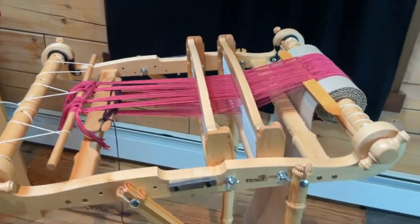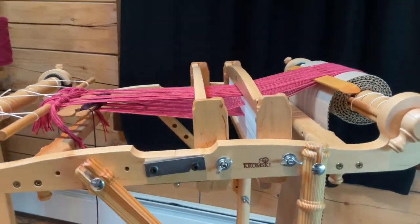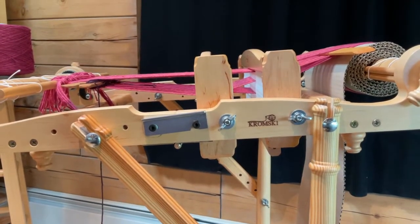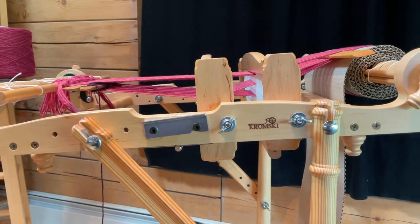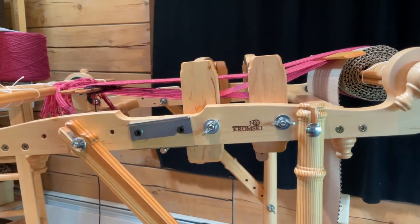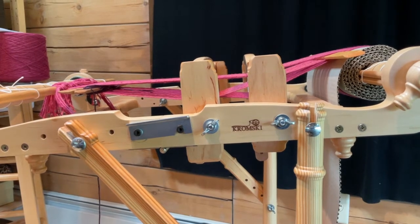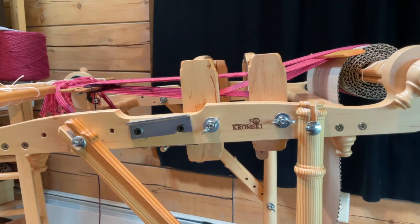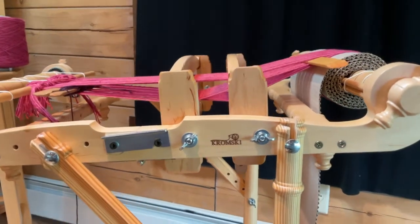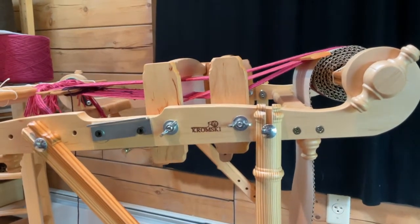We're going to go down a little bit here so you can see what's going on with the shed. You can see where the shuttle is — it's ready to be taken through. Right now both of the rigid heddles are in the down position. This is a good angle to check your threading and make sure everything is okay.